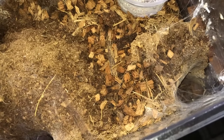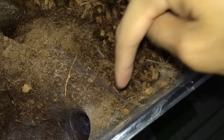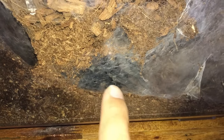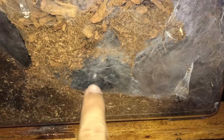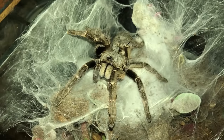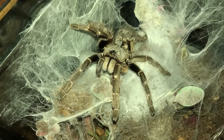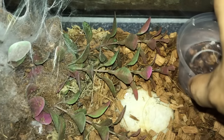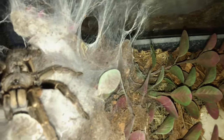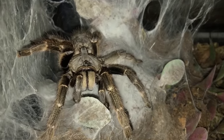Ornithoctonus oriotibialis, Thailand Golden Fringe — can't see her just like last video because she is inside this burrow. Not sure if you can see her, but there's her legs, there's her body. My gorgeous Ceratogarus darlingi, the rare horned baboon. At least you're in a good mood.